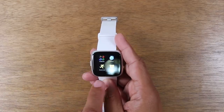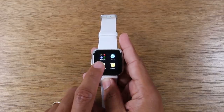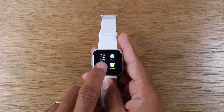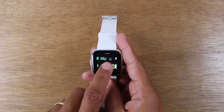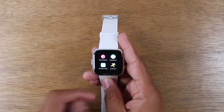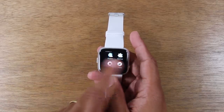You can also take an app you don't use — say the exercise app — and move it away. Same thing: just put your finger on it and hold down. You'll feel it vibrate and then you can drag it to wherever you want it to be. That's how you move around apps on the main screen.